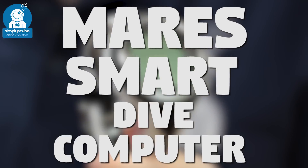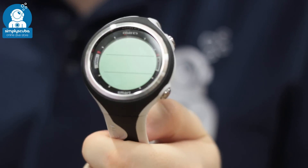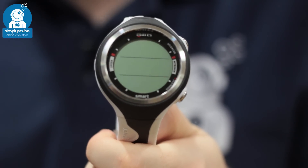First up we have the Maris Smart Dive Computer. This is a small wristwatch-sized dive computer that does everything from nitrox to free dive. It's a great starter computer that anybody can use.